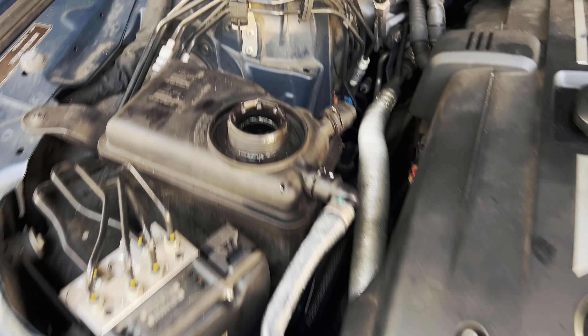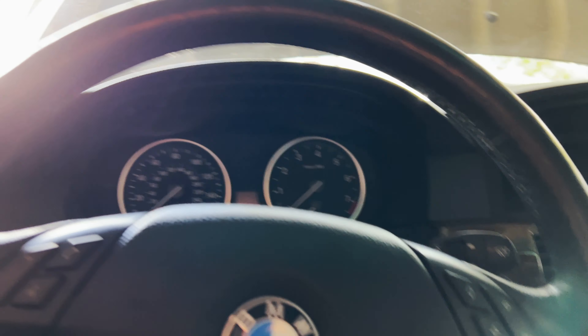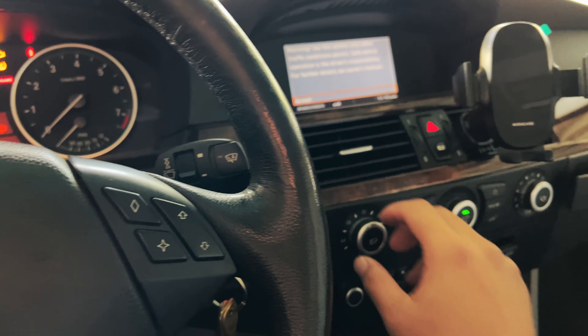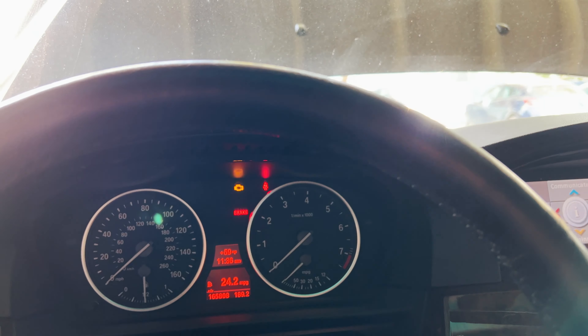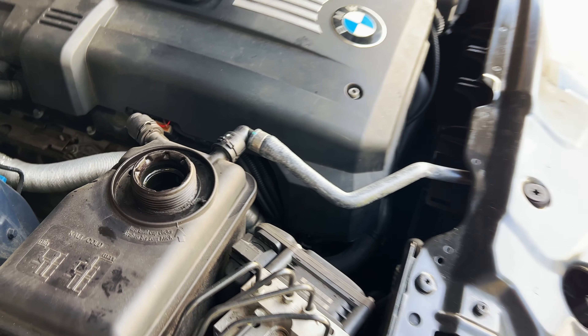Put everything back together, and as you can hear the coolant is going through its cycle to bleed the air. I think it finished but I'll do it again for good measure. To bleed it: press the start button — not turning the car on, it's on auto already — turn it to hot, then just hit the accelerator for 10 seconds, let it go, and that's it. After that I'm going to test drive it.